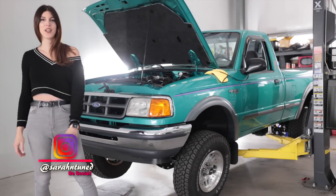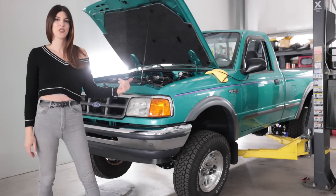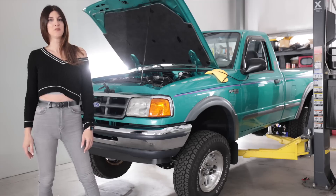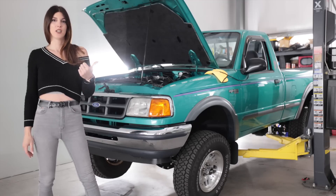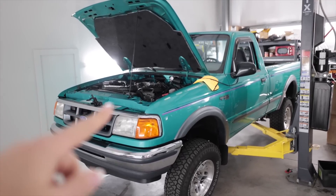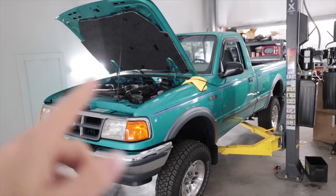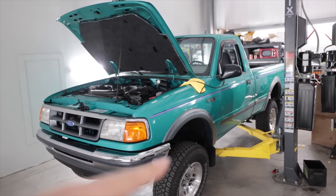Hello people of the internet world. Today I'm gonna continue trying to tune this Ranger. I've got it to idle smoothly successfully, so now I'll move on to the driving portion. Where I last left off I was able to tune the standalone ECU to get the truck to idle perfectly with or without the air conditioning on and start up.